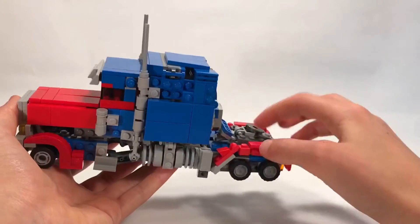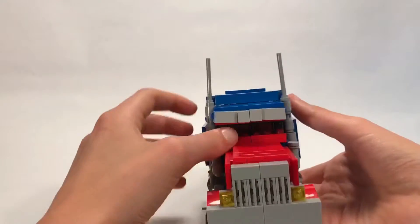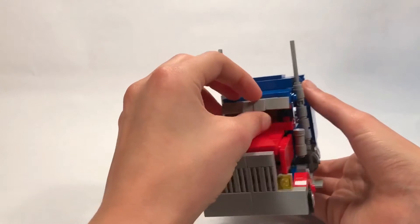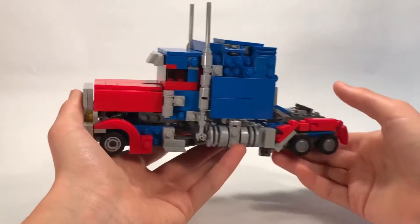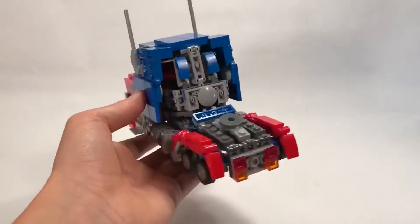You've got the trailer hitch there and very tall smokestacks. This is based mostly off the Masterpiece figure, but some of it is from the Revenge of the Fallen leader class toy, so it's kind of a mix between them.